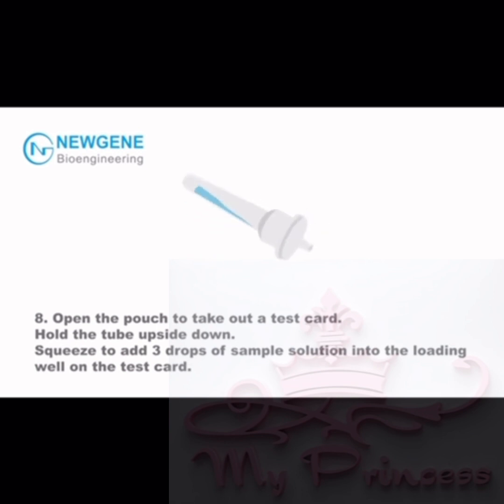Step 8: Open the pouch to take out a test card. Hold the tube upside down and squeeze to add three drops of sample solution into the loading well on the test card.